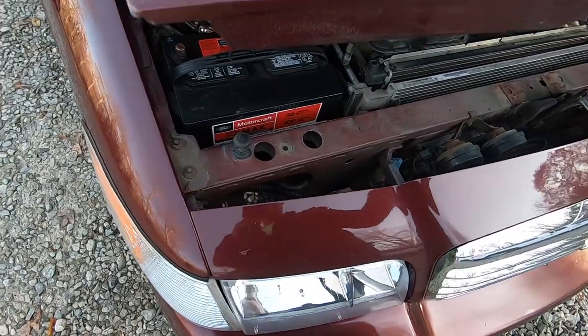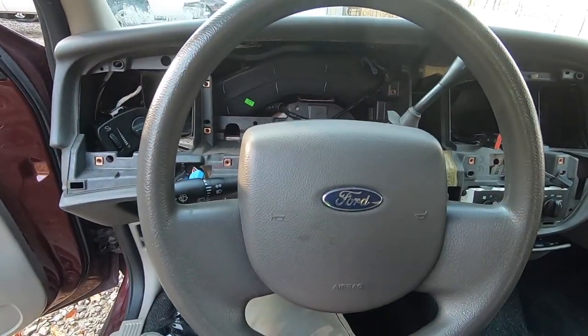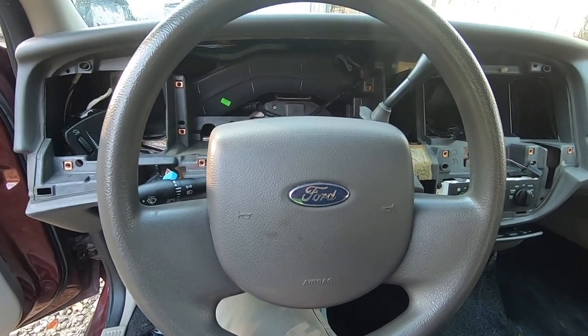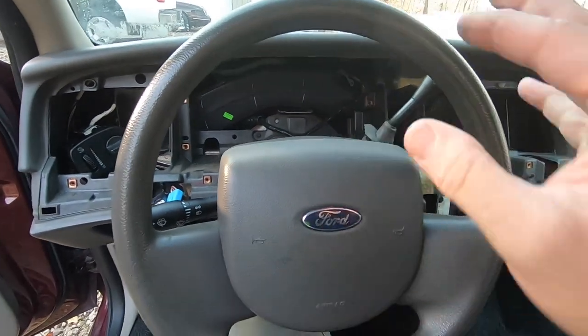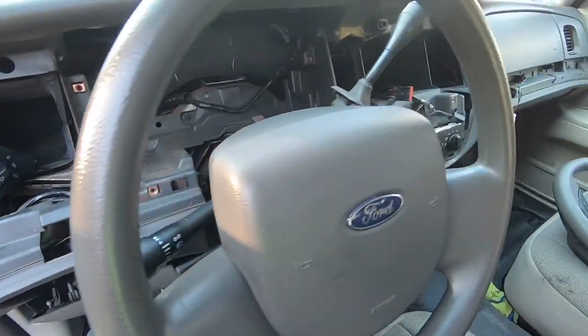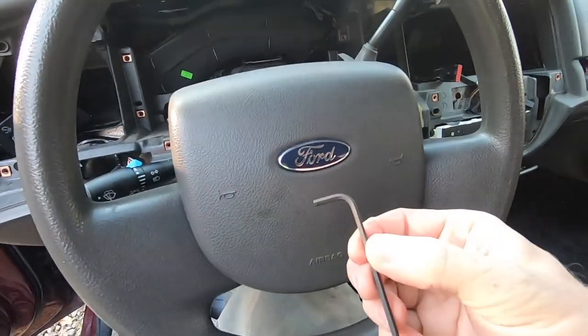I've got the whole dashboard torn apart, but that's because I had to send the instrument cluster out for repair — it is not necessary for you to remove the whole dash or any steering column parts to do this job.